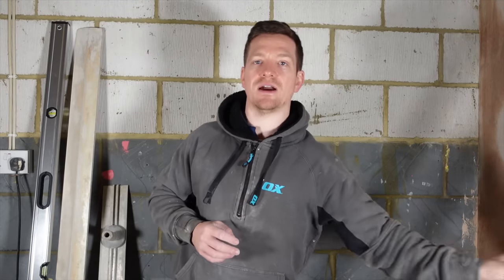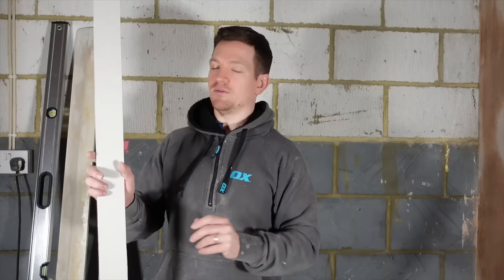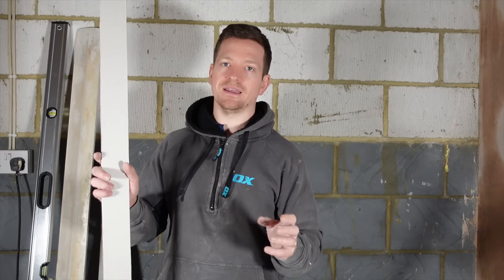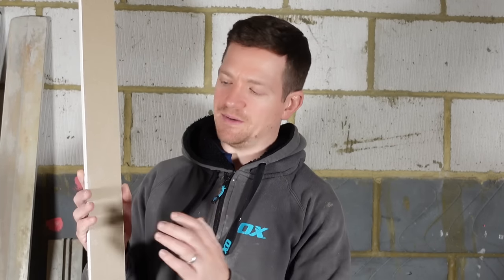First I'm going to show you how to set these screeds. I mixed up some drywall adhesive, which is basically plasterboard adhesive. We mixed it quite thick — you don't want it wet, you want it quite thick. You don't want it slow because what we're going to do is fix this to the wall and get it plumb, but we need it to dry. So we want it quite thick and compact. We're going to run it all the way up.